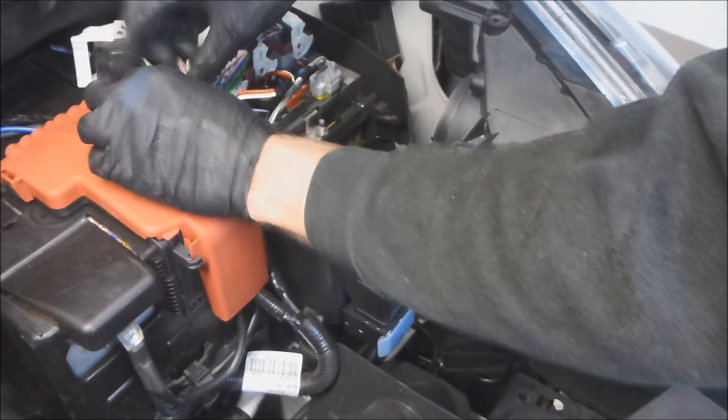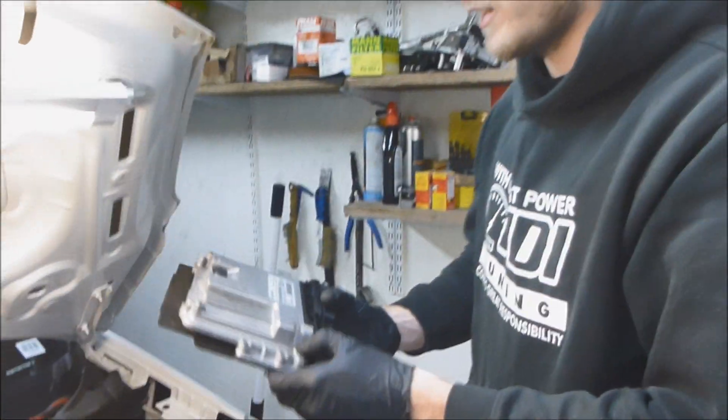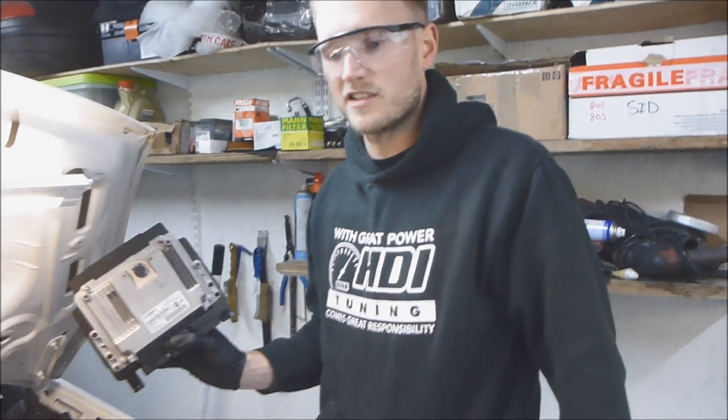Now you just want to gently take this ECU out. And there we have the ECU — this one is a Bosch EDC17C10.